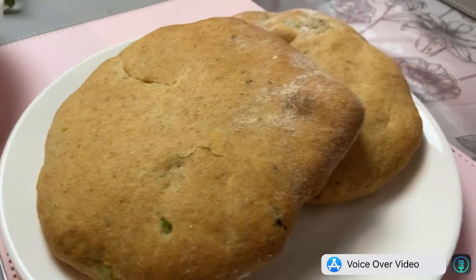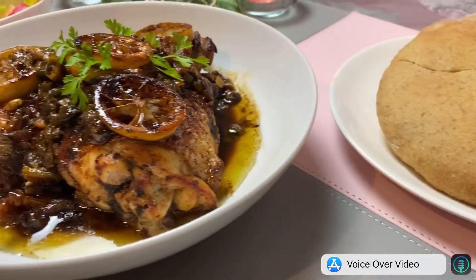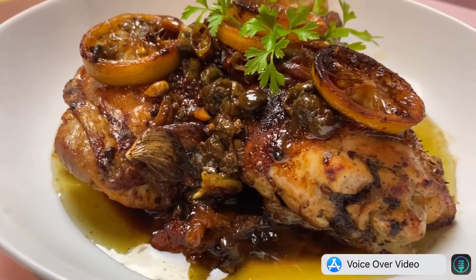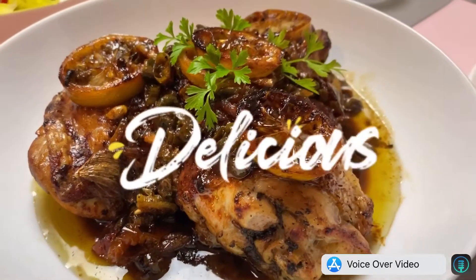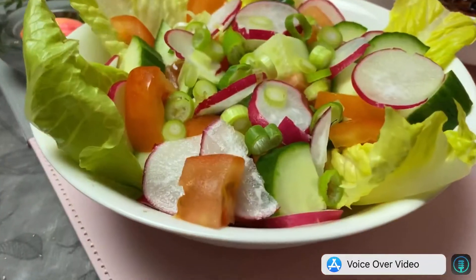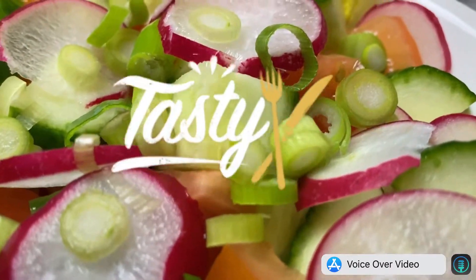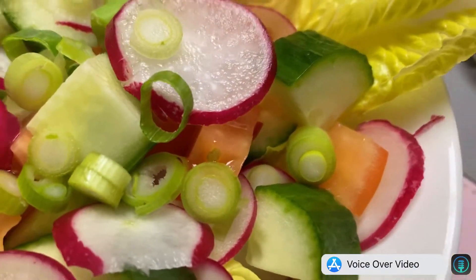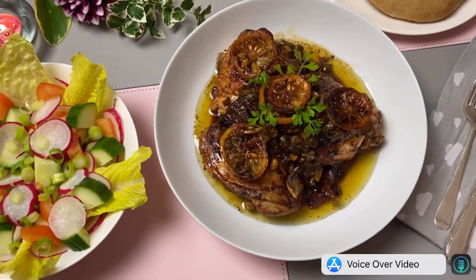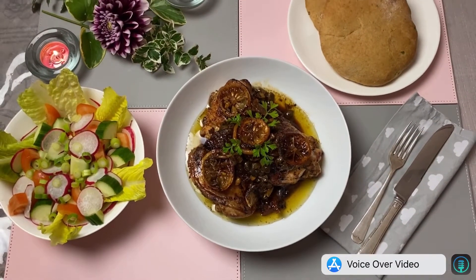Now it's time to eat — do a little bit of presentation. I'm having it with salad and pita bread. Enjoy your meal! Thank you for watching, please don't forget to like and subscribe for the next video of Kultura Cooking.